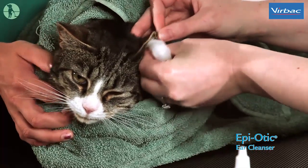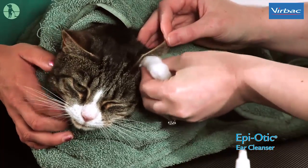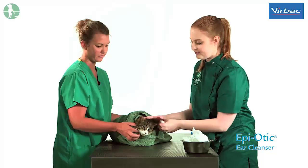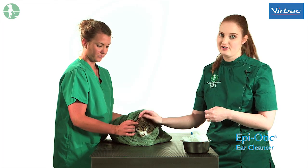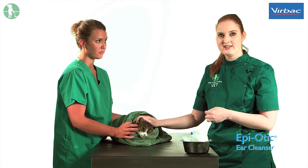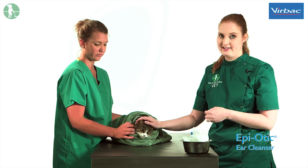You will then need to repeat the process with the other ear. It is also important to note that the solution you are using should be at room temperature and not refrigerated, as introducing cold fluid into the ear could be quite a shock for the cat.